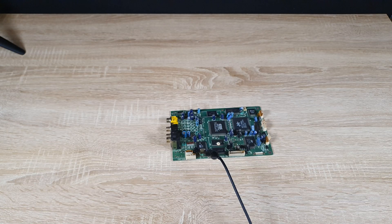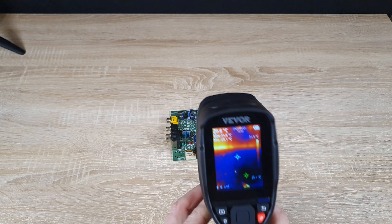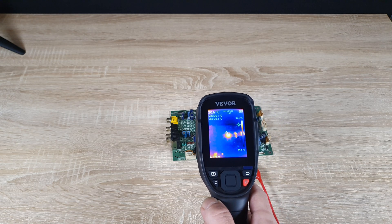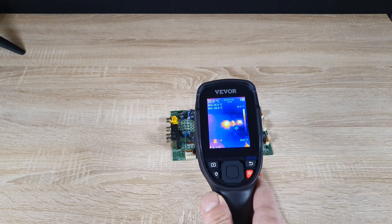Next, let's test the camera on some electronic components. Using it to inspect a printed circuit board, we can easily identify heat-generating components, allowing us to detect faulty parts or areas prone to overheating. This feature is particularly useful for technicians and electronics hobbyists.